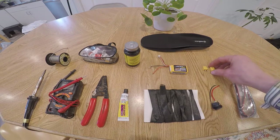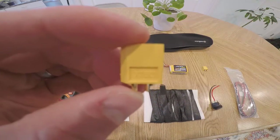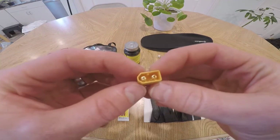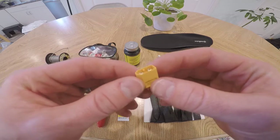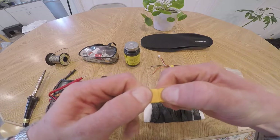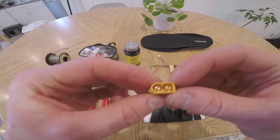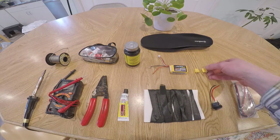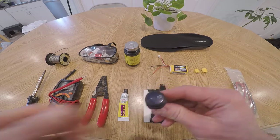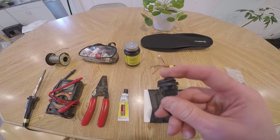You're going to need some sort of connector. These are called XT60 connectors — they're really nice because they have a really strong, secure hold. They can be a little too tight, but I'll show you how to make them a little more loose so that they slide easier. You're also going to need some sort of a switch. I really like this switch because you can turn it on and off and it has a little indicator light so that you don't accidentally leave on your heated insoles and drain all your battery.